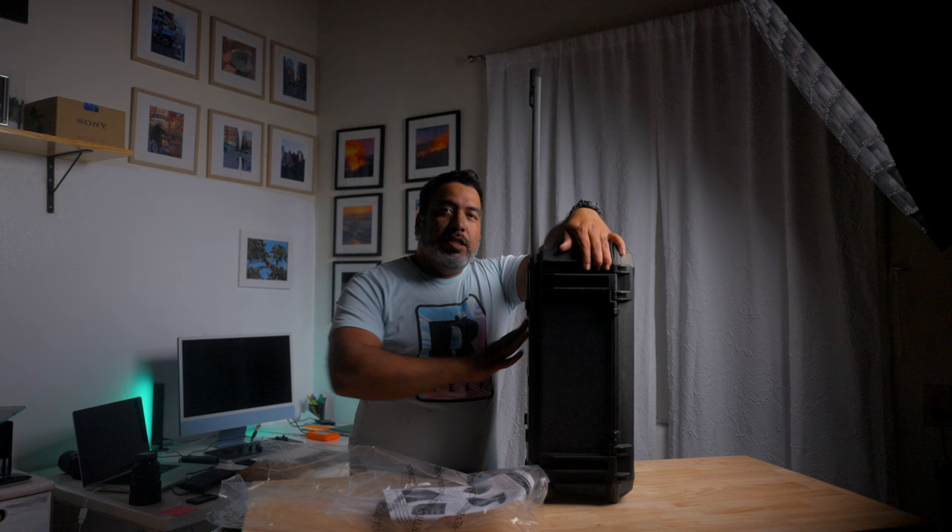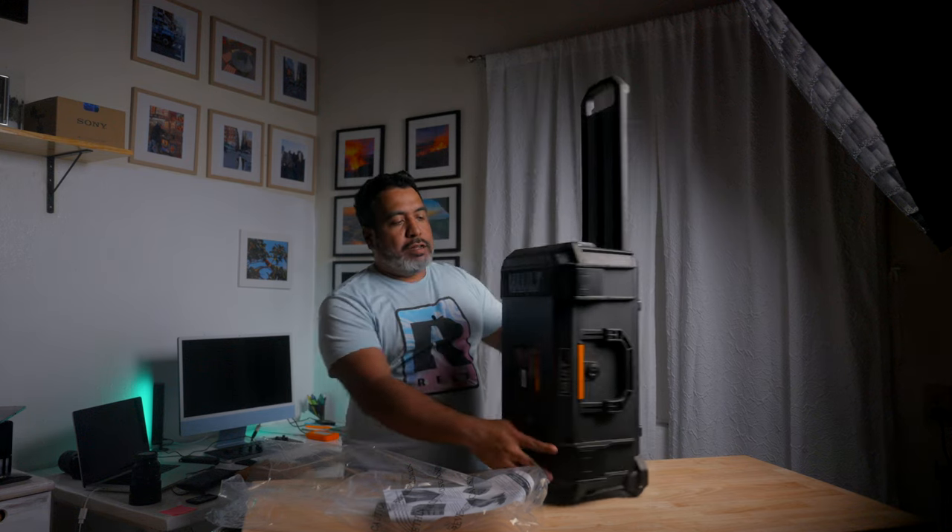Thank you guys for watching — this is a quick unboxing of the Pelican Vault.